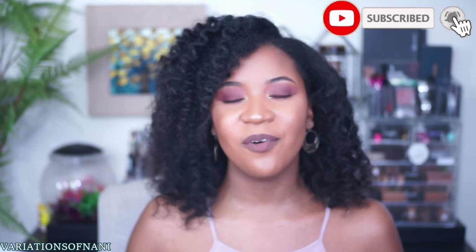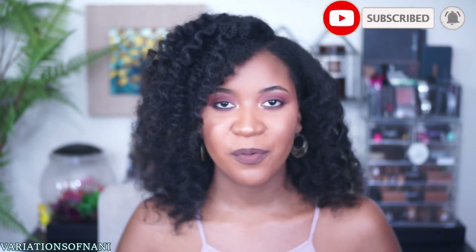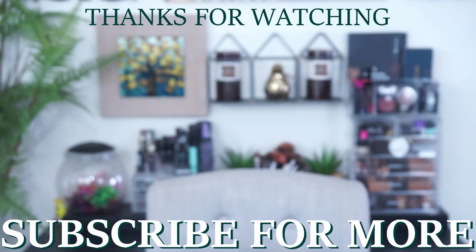Thank you guys so much for tuning into another video. If you enjoyed it, definitely give it a thumbs up. And of course, subscribe to my channel for more. Till next time — peace, bye!